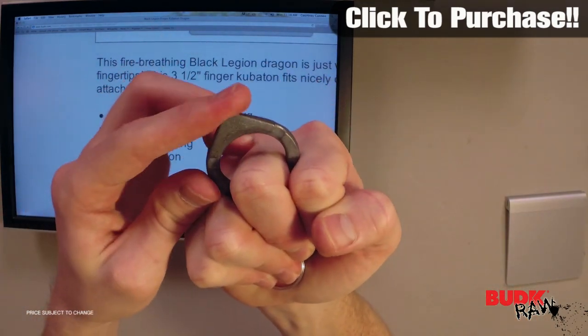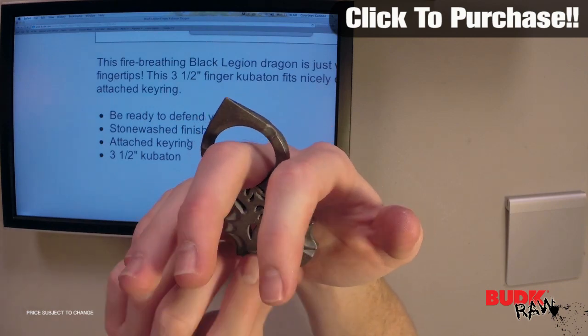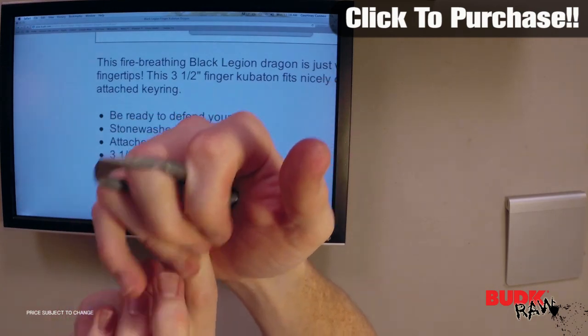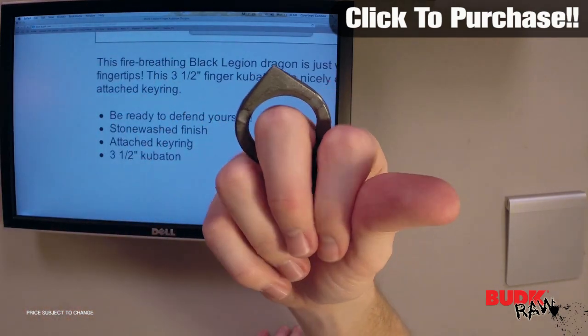You can see it's got a very sharp tip on it. It feels very good in the hand — I feel like I have a good grip on it. You can see this right here is going to go against your palm, and that's where the majority of that force is going to be. So you don't really have to worry about your fingers getting messed up when you use this.